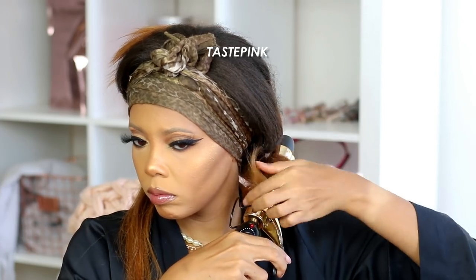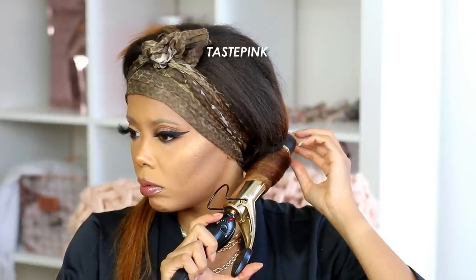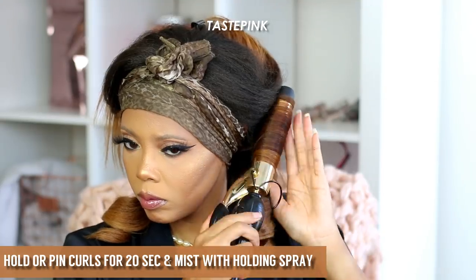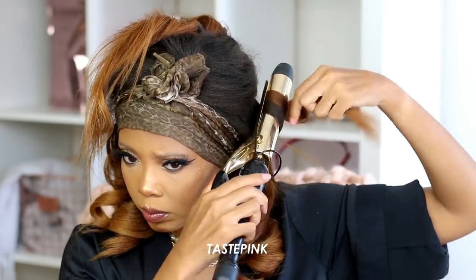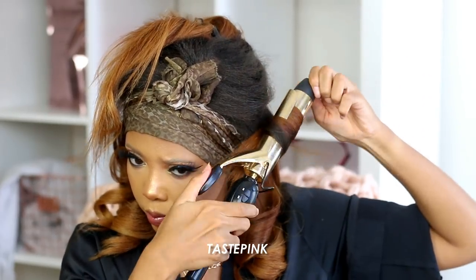I decided to curl her. I hate working with curling irons — I always burn myself — but I love this curling iron; it's bomb and the hair responds very well. One thing I definitely recommend is allowing the curls to set: after you finish curling, hold it in your hand for about 15–20 seconds, then spray it with the Got to Be Freeze spray. Some sort of holding spray will help that curl to prosper and last a little bit longer.